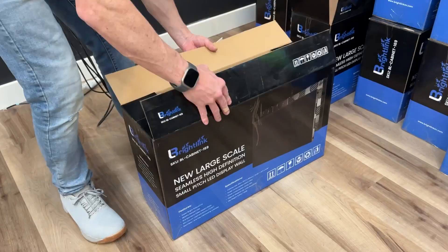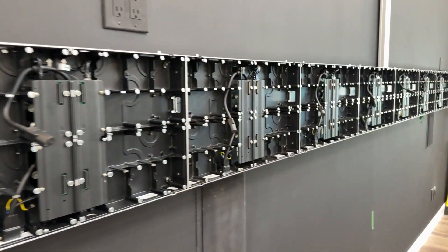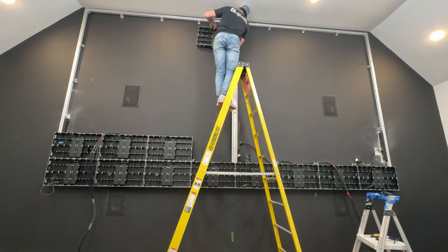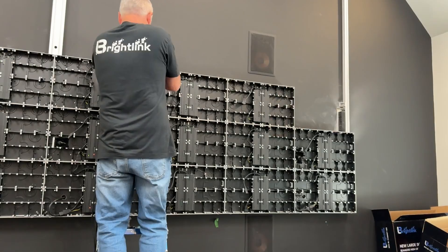Next, begin installing the LED cabinets. The outer cabinets will slide into the slotted channels of the aluminum frame, starting with the bottom row and working your way up. Connect the cabinets to each other with shoulder screws and X-Plates on the back.